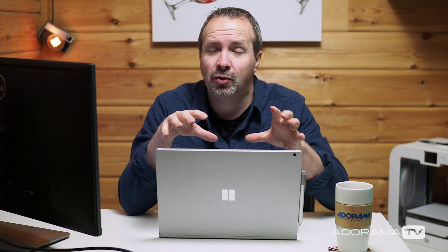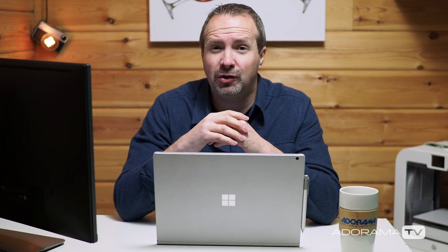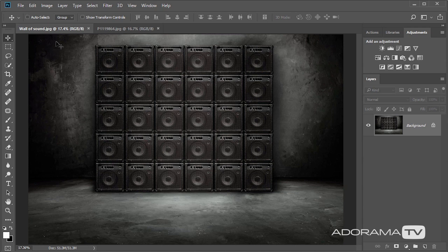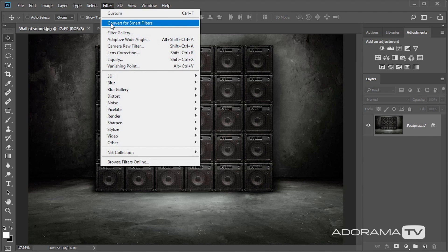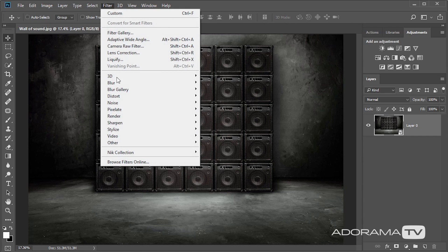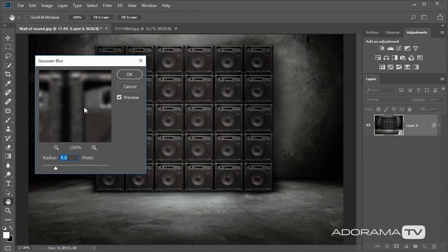Making a really good composite image takes time, which we don't really have in this short video. However, this is my quick and simple composite technique — it generally works really well and it makes use of the illusion of depth of field. So for that I need to start with the background. This is the wall of sound background I'm going to use. If you want to use exactly the same background you can download it from my website at gavtrain.com — there's a link in the description below. First I'm going to blur it by going to Filter and Convert to Smart Filters. This allows me to change the blurring effect later. Then I'll go back to Filter, Blur, Gaussian Blur — maybe eight to ten pixels somewhere in that range.